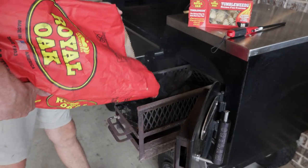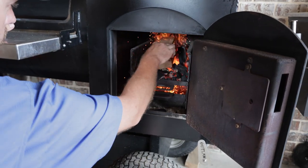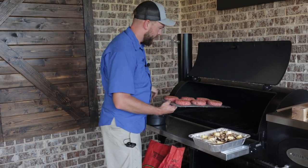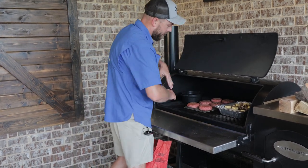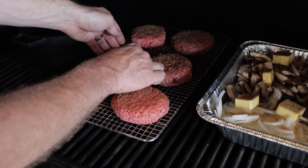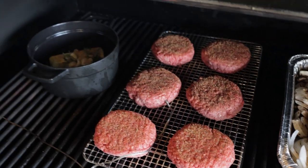We got the Outlaw fired up behind us with some Royal Oak charcoal. We're gonna be running about 300 degrees today. The Outlaw came right up to 300. Get our burgers placed right here in the middle, get our onions and mushrooms on here, of course we got our butter. Again, these are no-flip burgers — we're not gonna touch them, but I am gonna get a temp probe in them just so we keep them in check. We'll let these go about 20 minutes and then we're gonna start basting that butter on them.